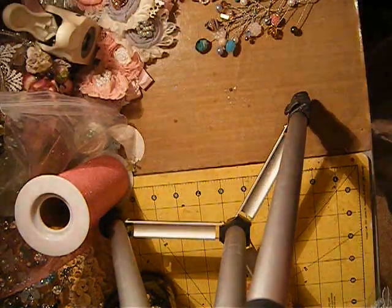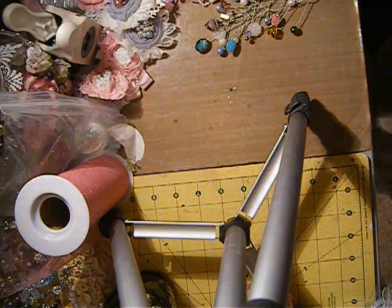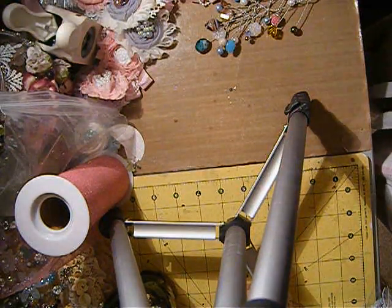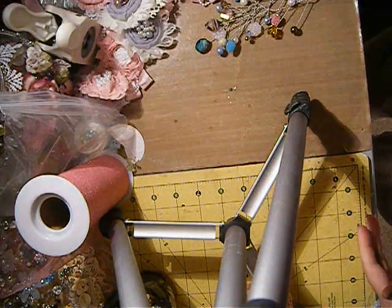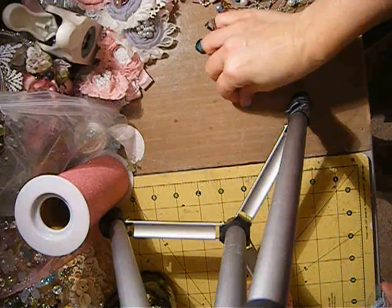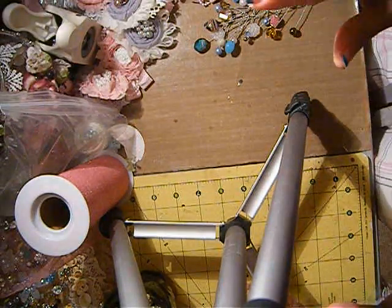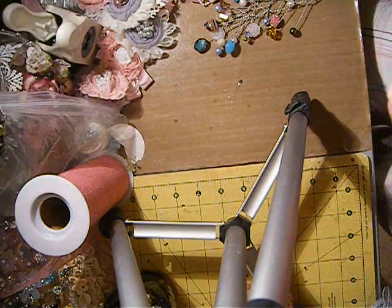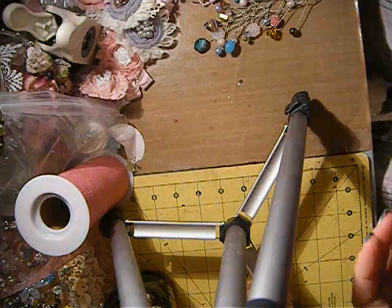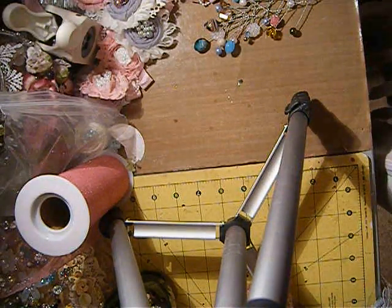Hey beautiful divas, this is Anna coming to you with a really quick video. I wanted to show this — I was watching Leanne Lovely Scrappin, she is such an awesome chick, I love her to death. She did a tutorial on some sprays and I really like her version of how she did them. Her tutorial is super fabulous.